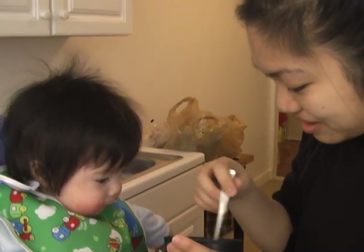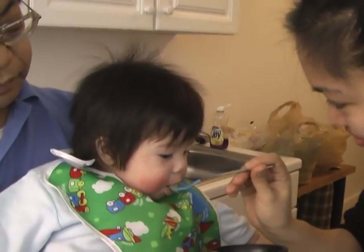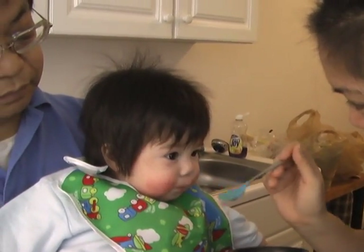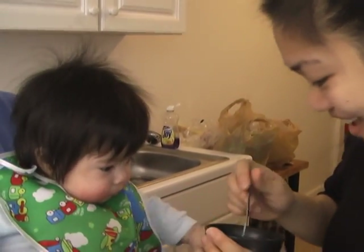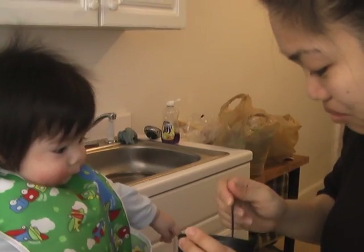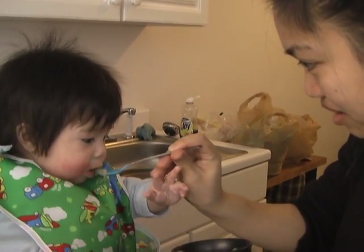There isn't even any breast milk in there. You like the taste? Big bite. Yay. You like applesauce — much better than the carrots, I guess. Sweet and tart. You like that?